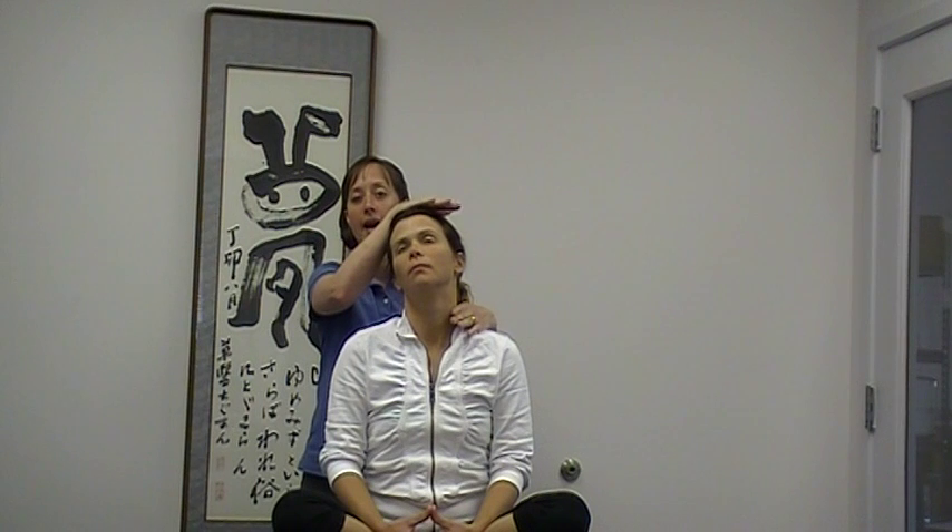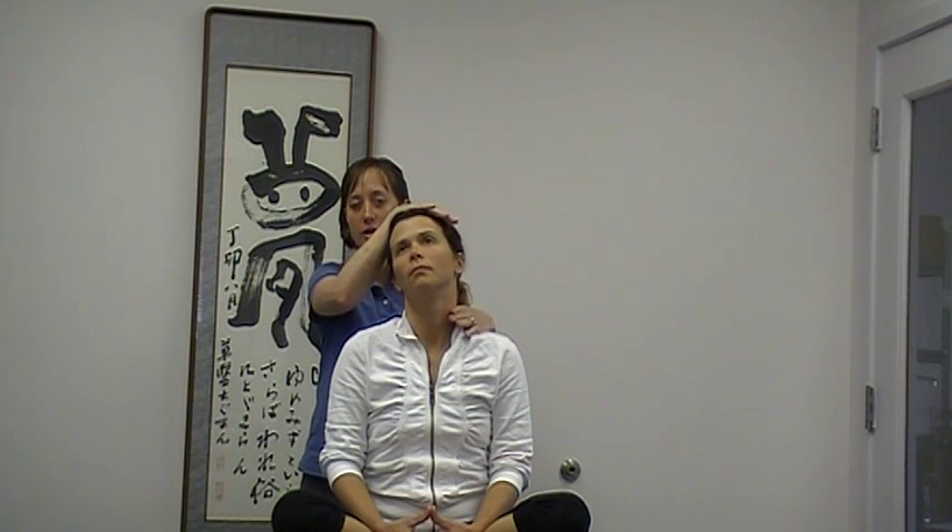To further tease out what structure is painful, if you do get some pain here, you can have them move into slight extension or even a little bit of extension and rotation to isolate it to one side, and then very gently apply pressure down.